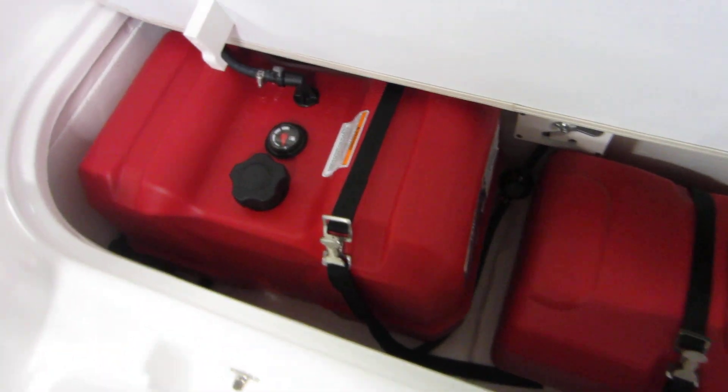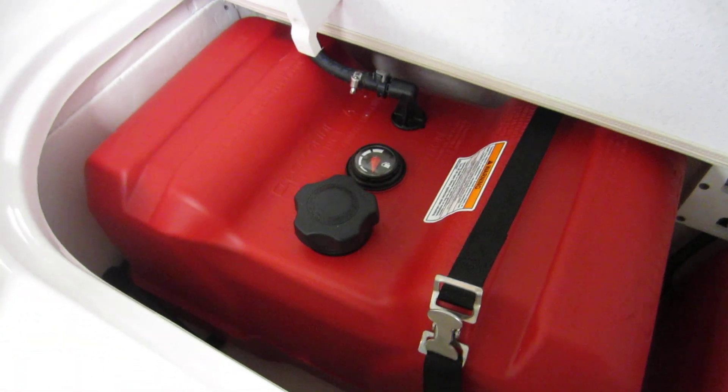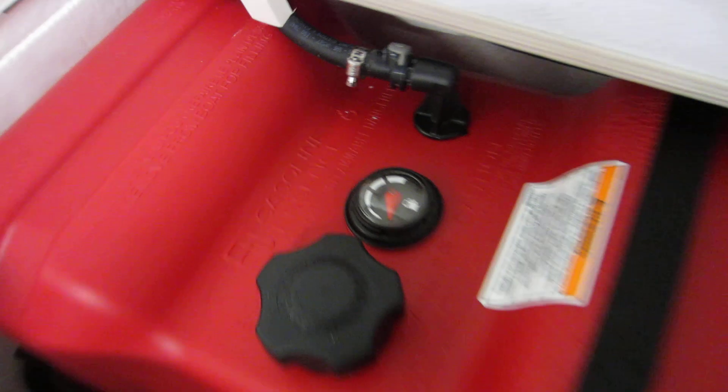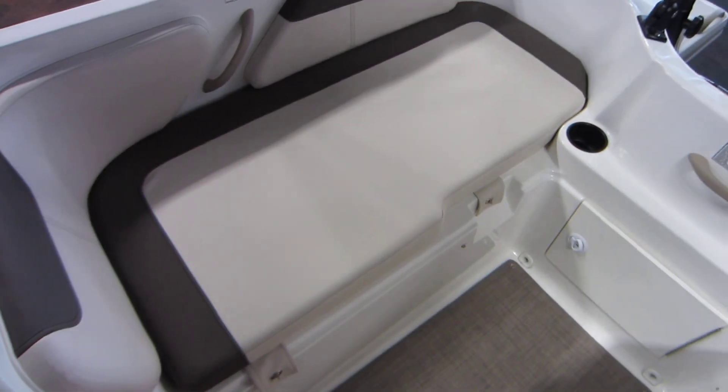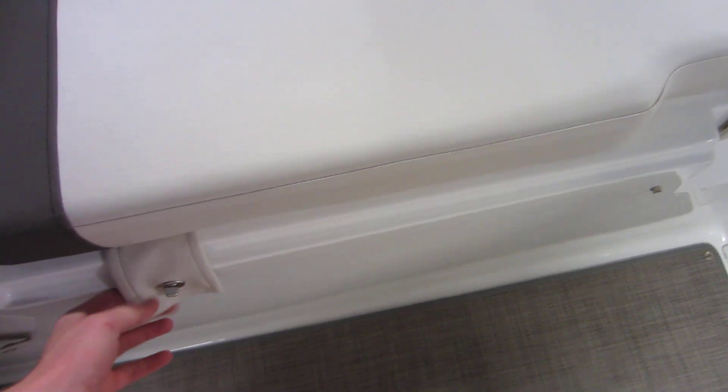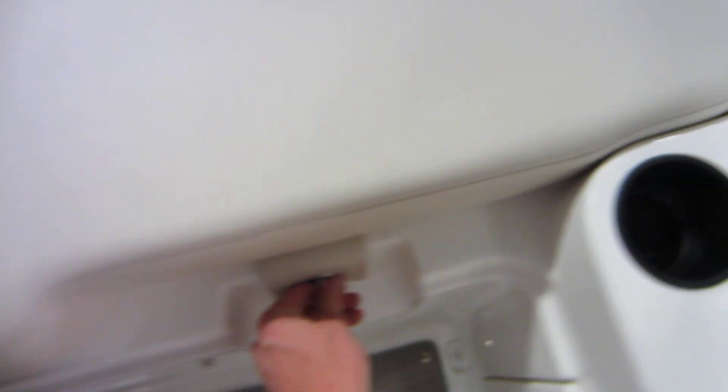Port side seating with a removable cushion and fuel tank access. We have a 12-gallon tank on the left side and an additional 6-gallon on the right for a total of 18 gallons. Starboard side removable cushion with under storage.